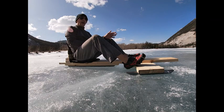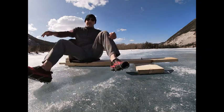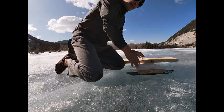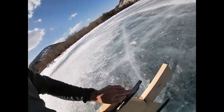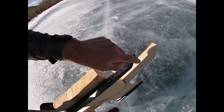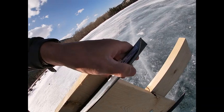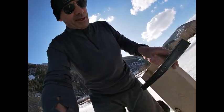The angle iron ended up costing about what the used skates cost — maybe a bit more since I needed two pairs. I ground them down using a belt sander in a vice. I cut them with a hacksaw, filed it down to get a nice curve, then used the belt sander to get the angle.